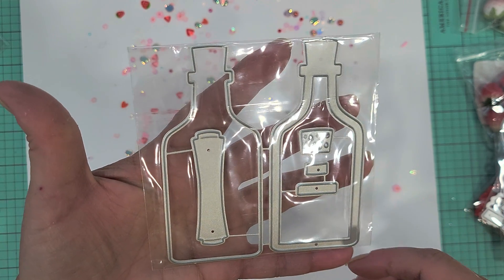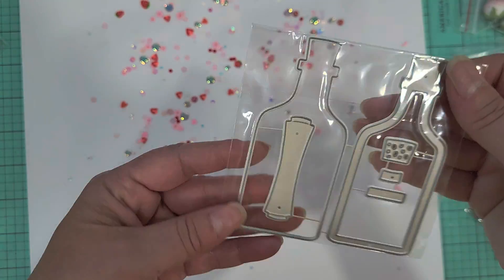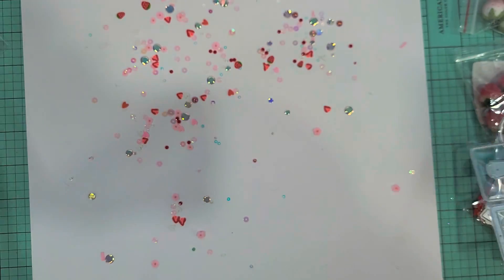I picked up the shaker bottle — I believe this one came from KS Craft. I didn't have this one and I thought it would be really cute for some Halloween stuff. So there you have it.